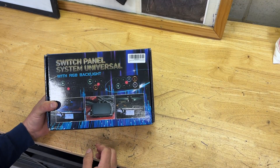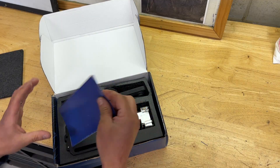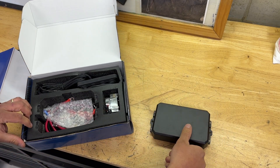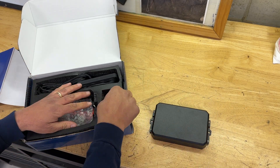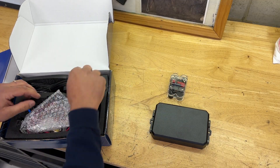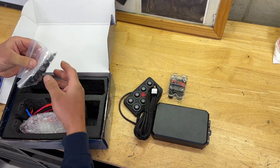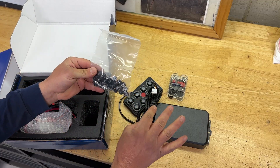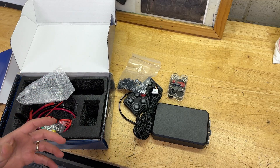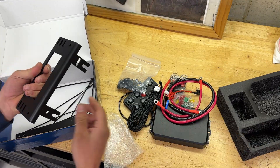So we've got the switch panel system universal. Let's go ahead and see what's inside here. Looks like some instructions first off, some kind of a box for — I'm assuming — the relays. You have a big relay there to connect up a battery, a whole bunch of wires. Looks like the switch panel with a cord, an extension cord to connect those two things together, and then a whole bunch of buttons.